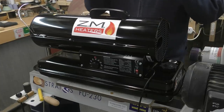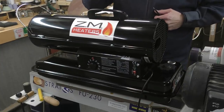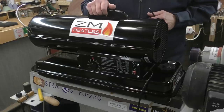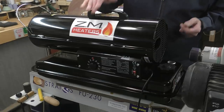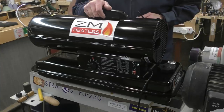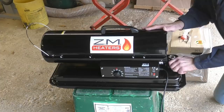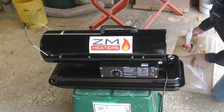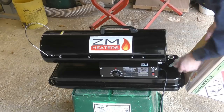It's very light — obviously there's no kerosene in it yet — so it's a very movable piece of equipment. That's why I didn't bother with the wheels, because once it's in situ it won't move while it's operating anyway. I'm going to move it to near the garage door, open the garage door, fill it with kerosene, and do the initial burn-up. I've got it up on a plastic container here so it's a bit easier for filling. Let's start filling it.